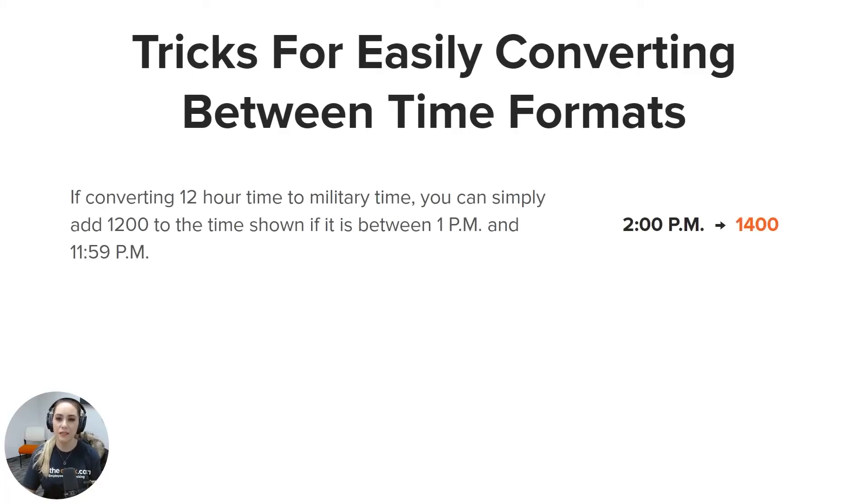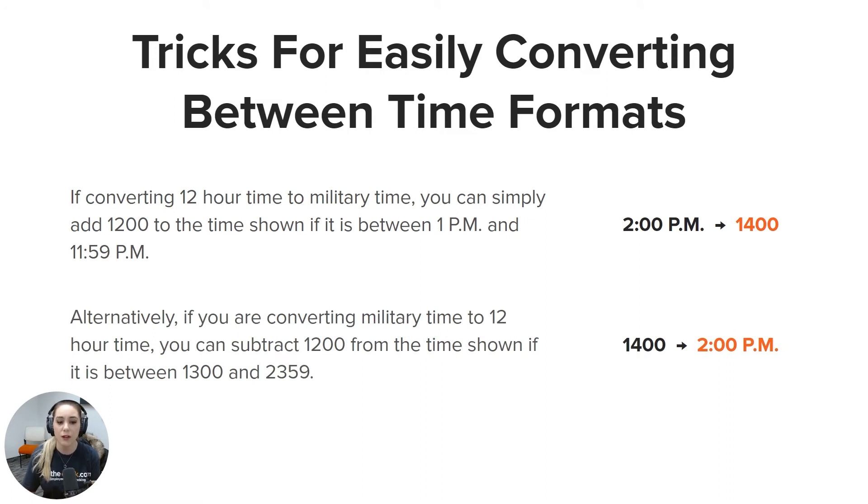Here are some tricks for easily converting between these time formats. If you're converting 12-hour time to military time, simply add 1200 to the time shown if it's between 1 p.m. and 11:59 p.m. Alternatively, if you're converting military time to 12-hour time, subtract 1200 from the time shown if it is between 1300 and 2359.